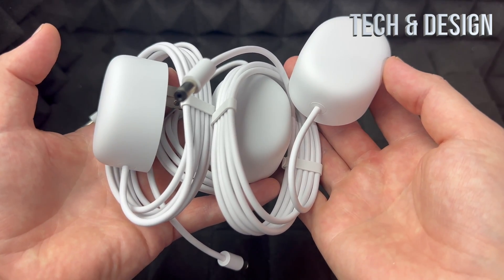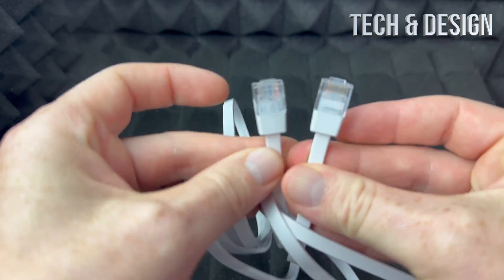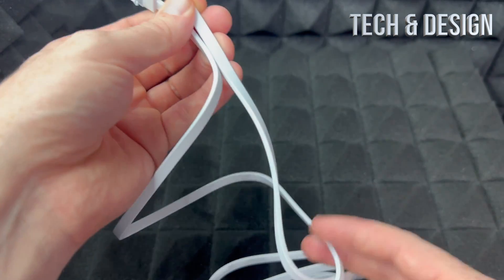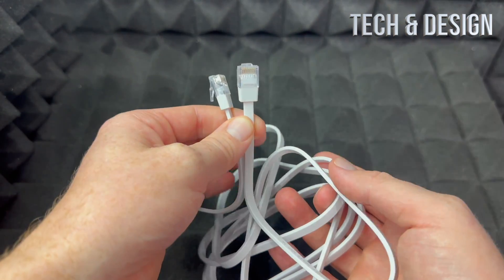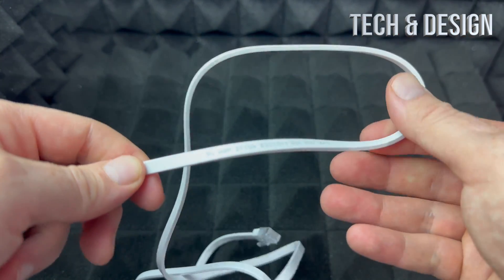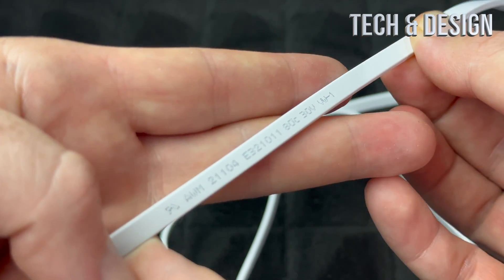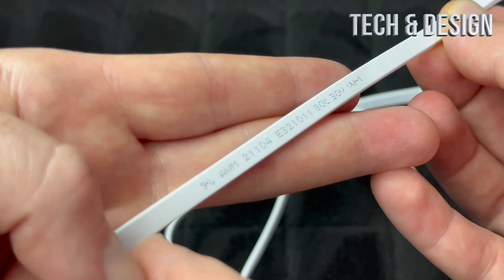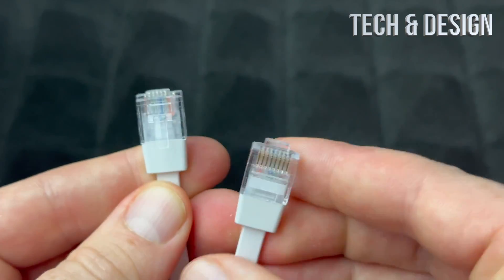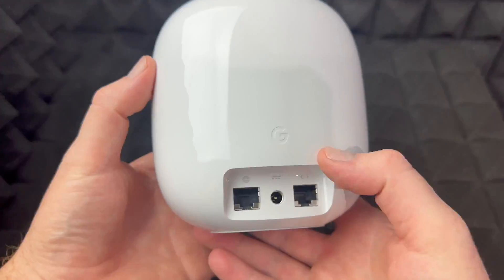Here's the ethernet cable that came with this. As you can see, it's just a standard ethernet cable — nothing fancy. It's meant for the speeds these routers can handle, so they're not going to send you something slower than what you'd need. There's some information printed on the cable itself, which I'll try to focus in on for those watching just for this. The ends look pretty standard as well — nothing special about them.